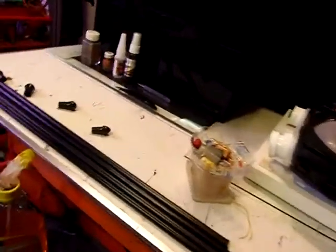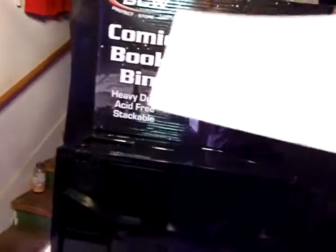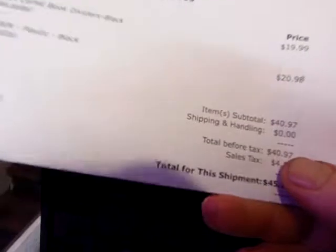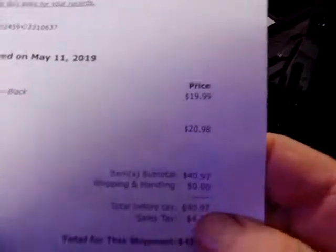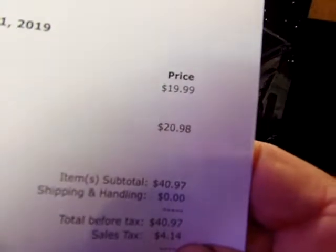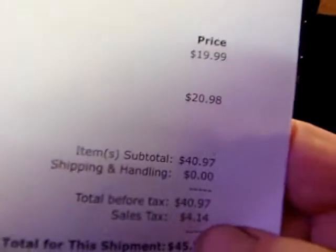I hope you like that. A couple of other things — I ordered online. It was $19.99 for the dividers, which are not exactly what I expected, but close.